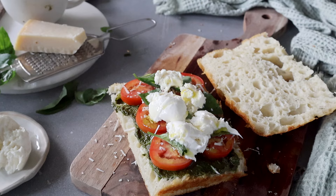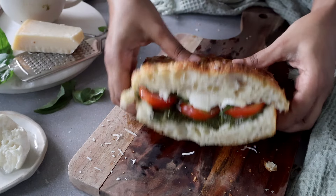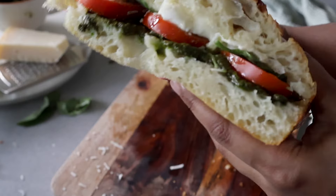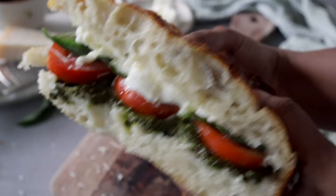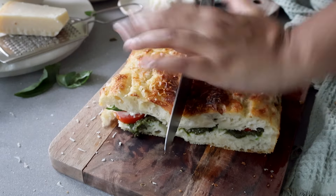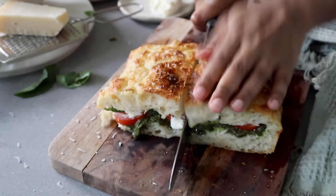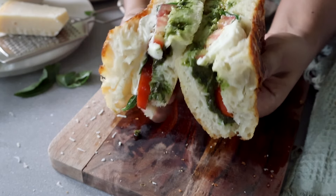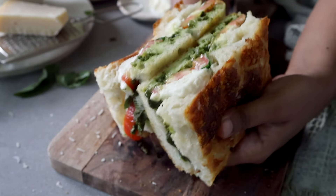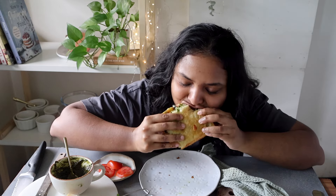I really hope you enjoyed this recipe and I really hope you make this bread at home. It is so easy and so delicious. If you enjoyed this video, please give it a big thumbs up, subscribe to my channel, and hit the bell icon so you're notified every time I post a new video. You should definitely check out this other video on the screen — I think you'll really like it. I'll see you in another baking video. Until then, goodbye and happy baking!